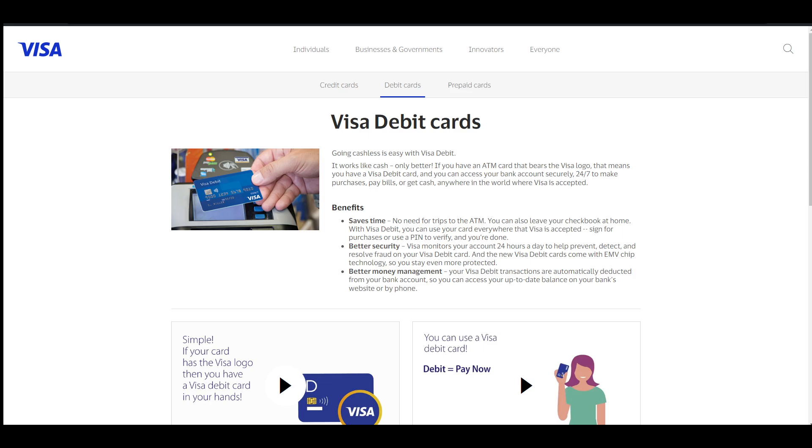The first one is to check your card physically. As you can see right here on Visa's website, the card number is printed on the front of your card — that's 4, 8, 12, 16 digits. And sometimes other cards print this number on the back of the card, so you have to take note of that.